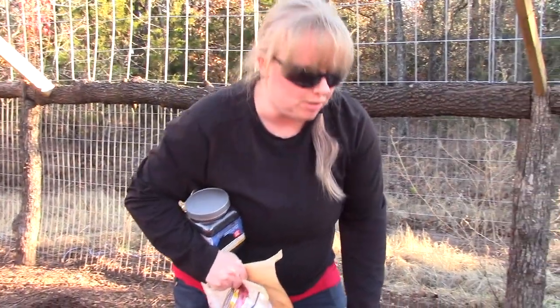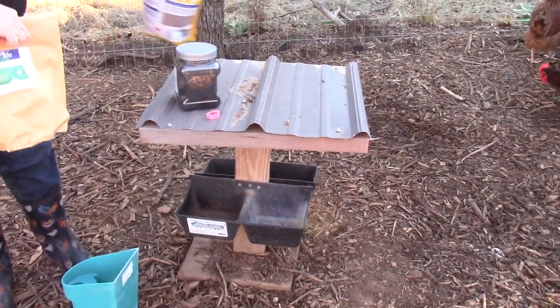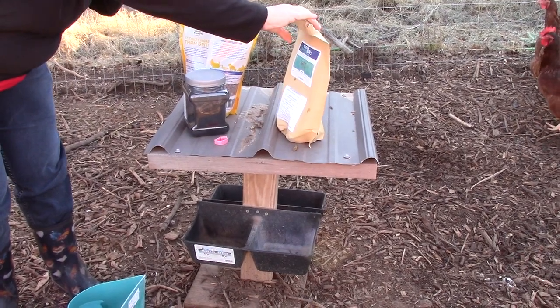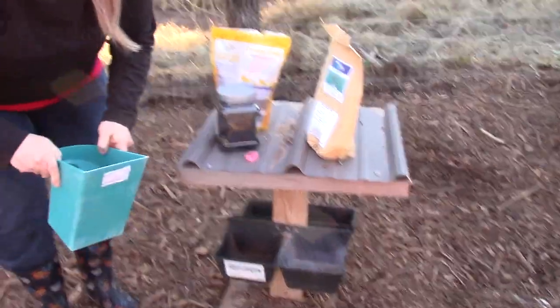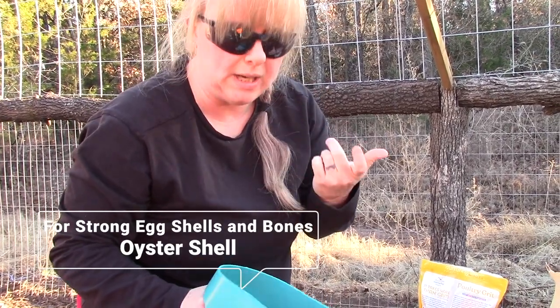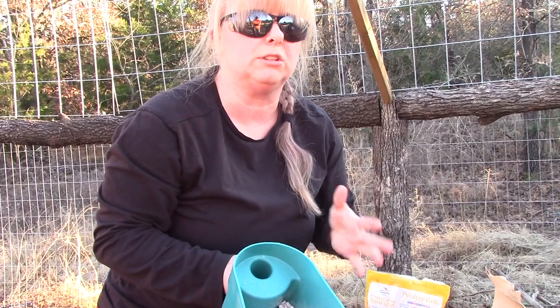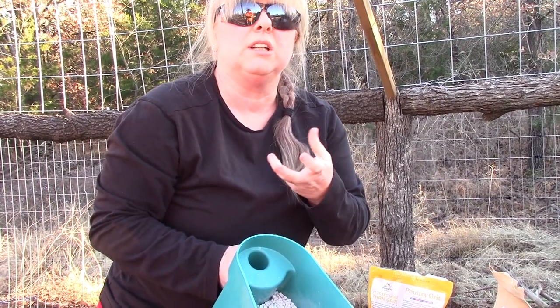We have this little holder here that we created for them. We'll start out with our first one — the oyster shell, which you can get in 50-pound bags.